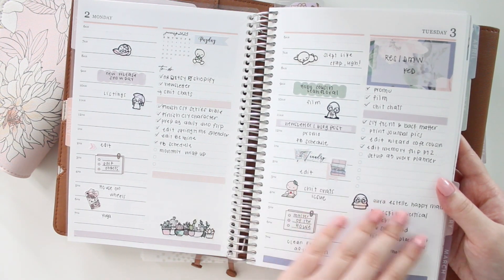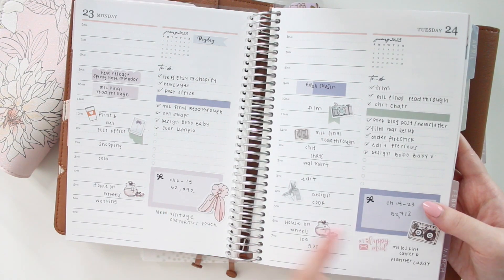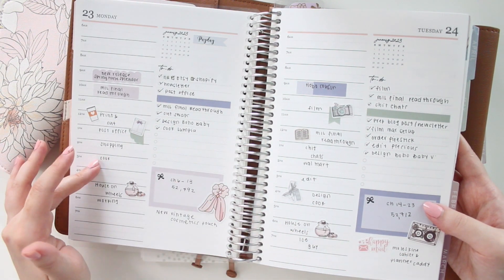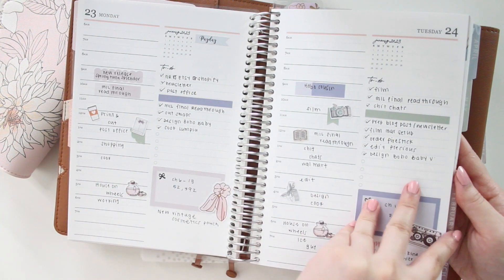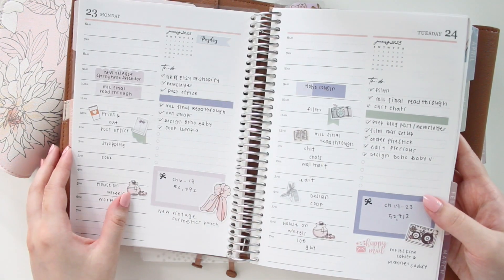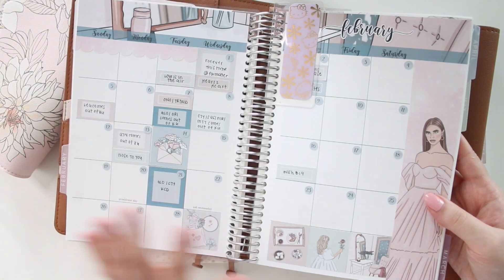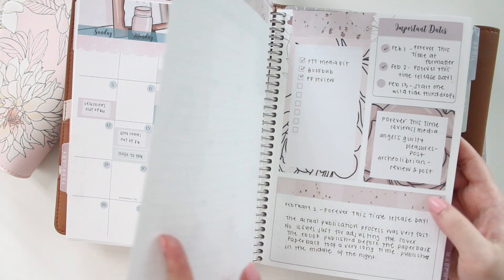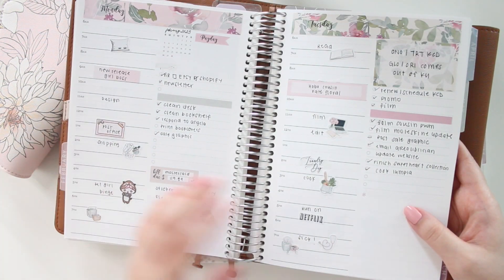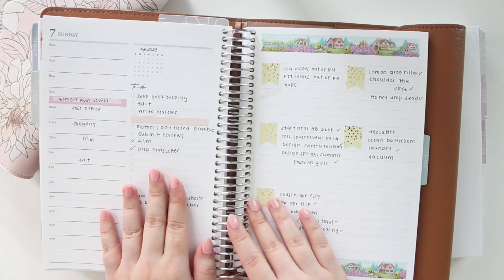In another corner I put notes — like happy mail I received that day — and at the bottom I track my word count because I'm an author. I love this layout because everything has a place, so I always know exactly where to look. I'll link my flip-through for this year. I have monthly kits, dashboard kits, and daily duo kits all in my shop — use code SAVE10 to save 10% off.